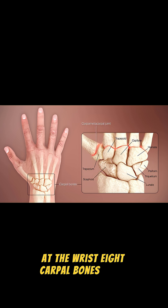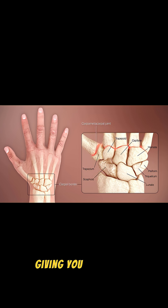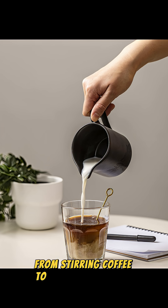At the wrist, eight carpal bones form two rows, giving you that fluid twist for everything from stirring coffee to swinging a racket.